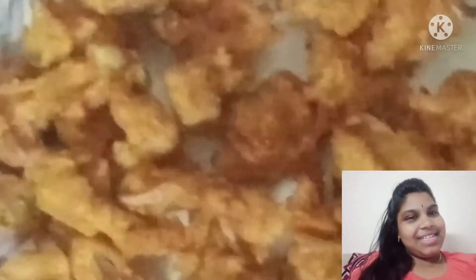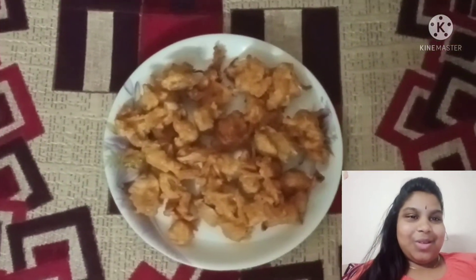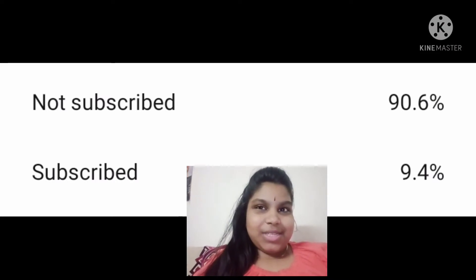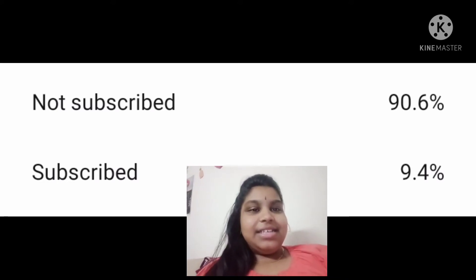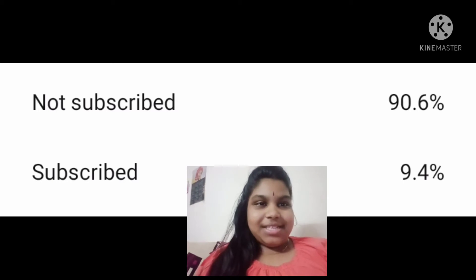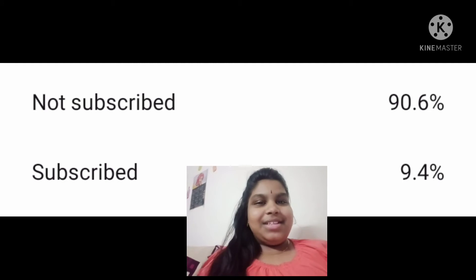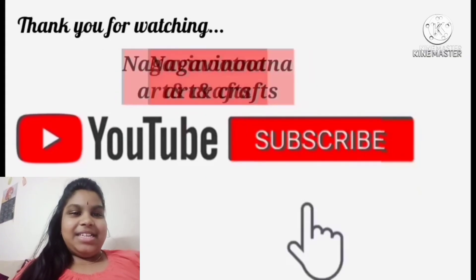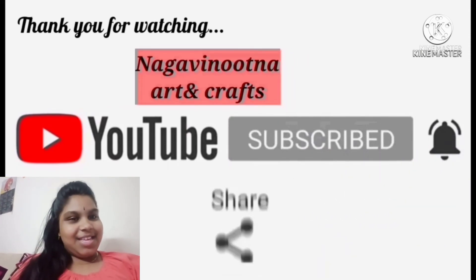If you like this recipe, please comment in the comment box. If you like this video, please subscribe to our channel. Thank you so much for subscribing. Please like, comment and share. Please like, share and subscribe to our channel. Thank you.